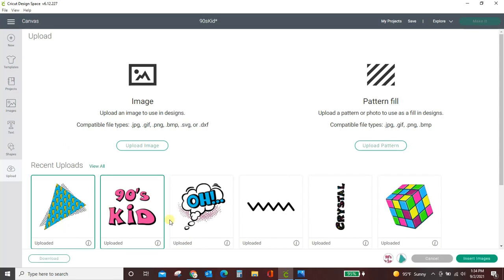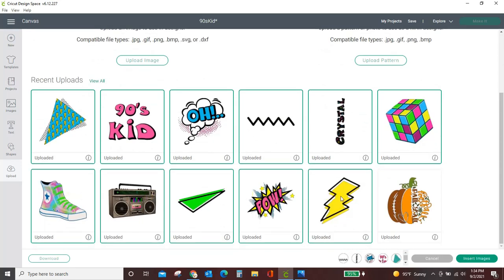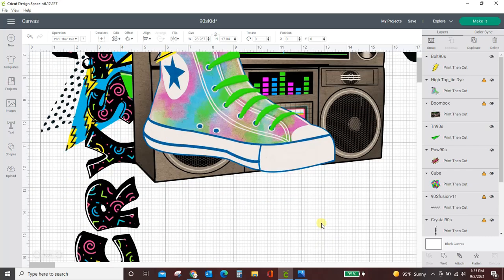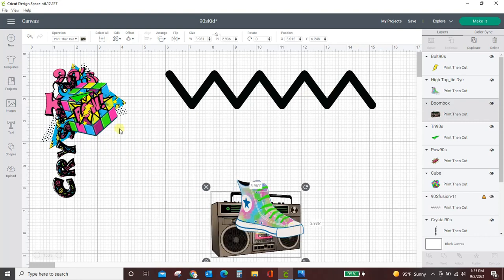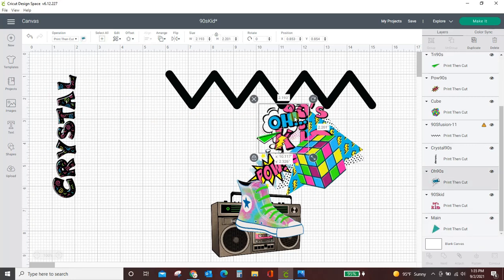So I'm going to pull in all the stickers — I've got this one, this one, this one, this one, and several more. These are all of the graphics I wanted to use to make my stickers. I've got all of that selected, so I'm just going to insert all of it into this project. There it all is, and it's really big, so let me just resize this. It's all selected and grouped together, so I'm going to resize it to about 10. Now I can start working with each individual item one at a time.